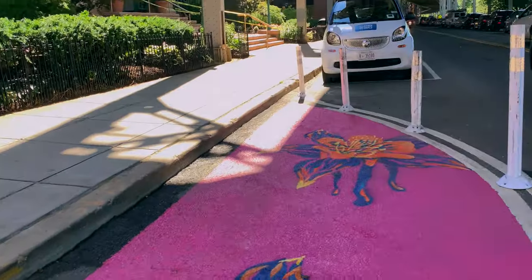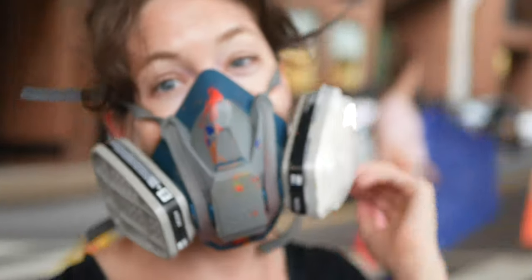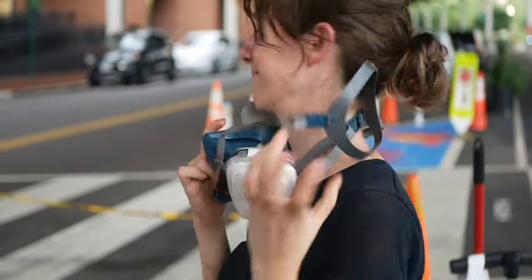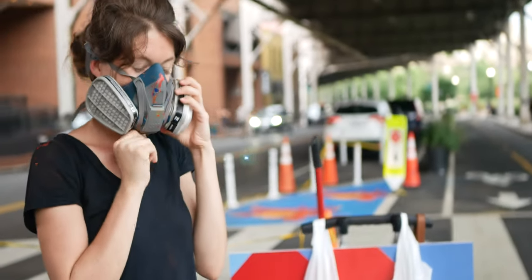The worst nightmare was the mask — enough said. Spray masks: you kind of need them but they are horrible. Very important to wear to save your lungs, but not the most comfortable.